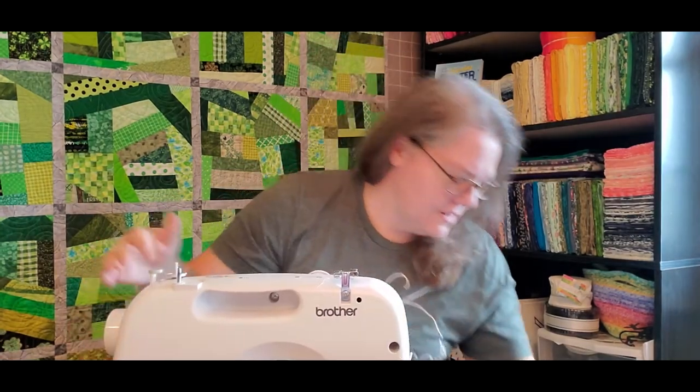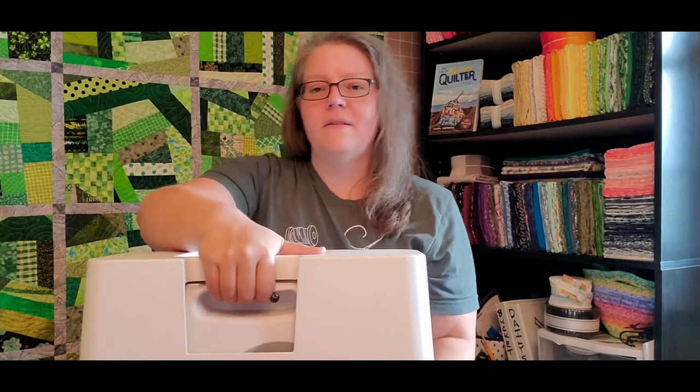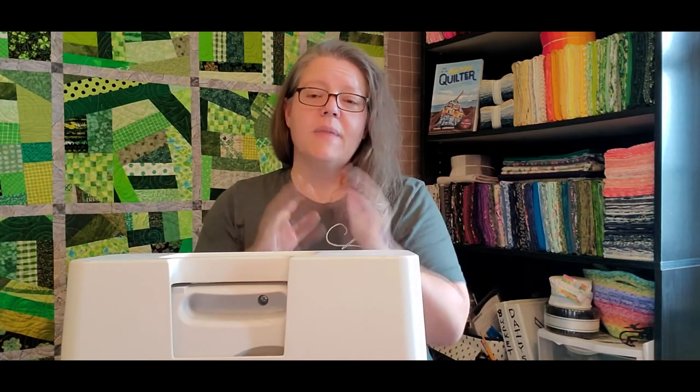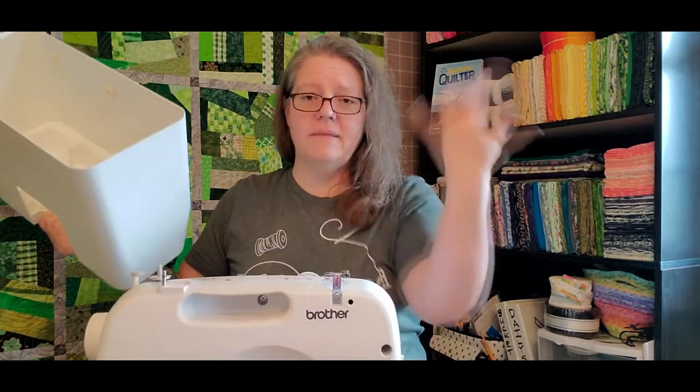This is how I carry it every time, and I have never had anything remotely happen with this sewing machine. I've never been questioned, never had anything taken from me. The most they've ever done is lift the lid to make sure — okay, it's a sewing machine — and you're on your way.